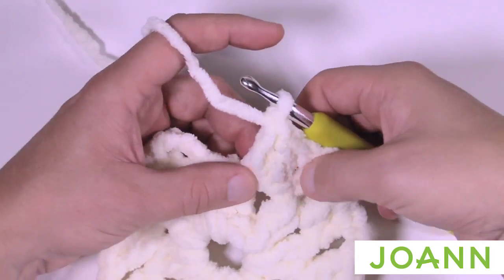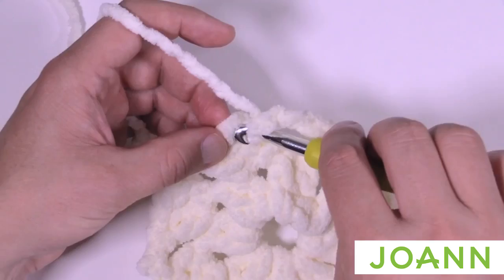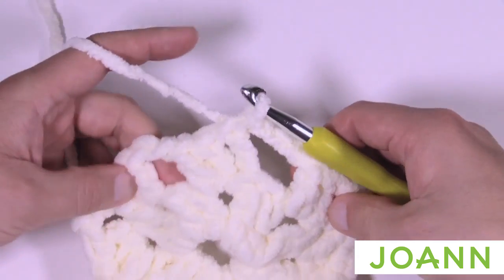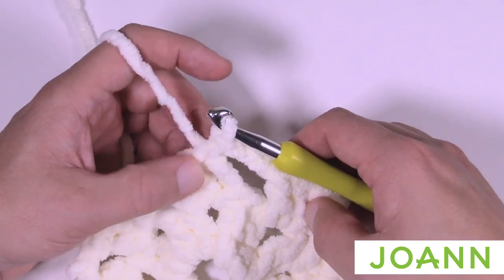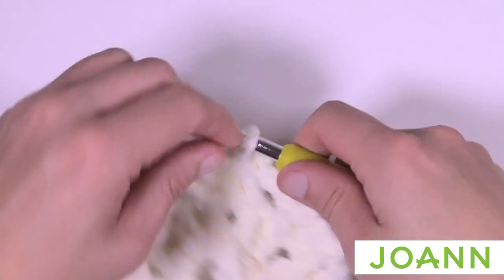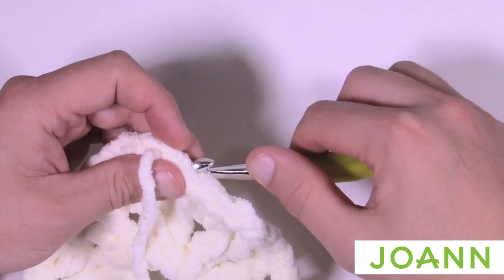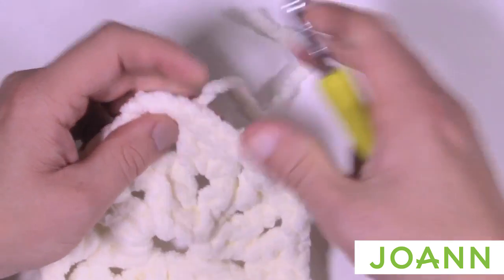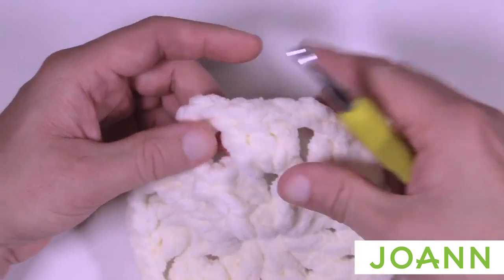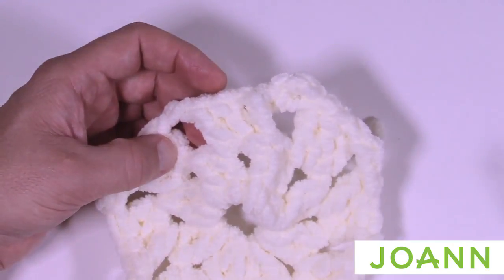To finish off round two: after the three double crochets in the last chain-one space, chain two and then slip stitch to the top of the beginning chain three. I'm going to fasten off completely here to change colors. Cut your yarn, pull it through, then weave in these ends — go around the posts and in and out of stitches to trap the yarn. At the end of row two you should have eight groups of three with chain-two spaces.